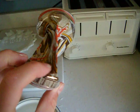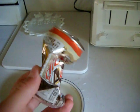Very simple. Very amazing. And that is how you implode a soda can — the scientific way.